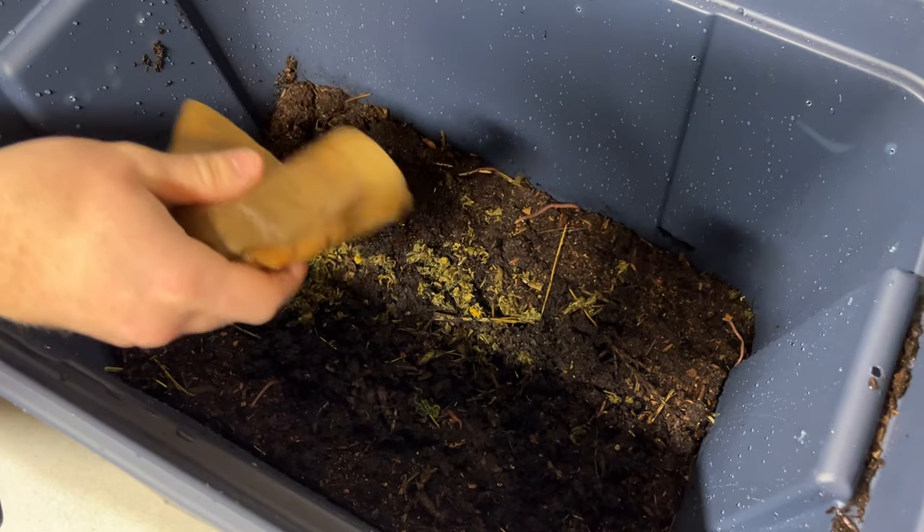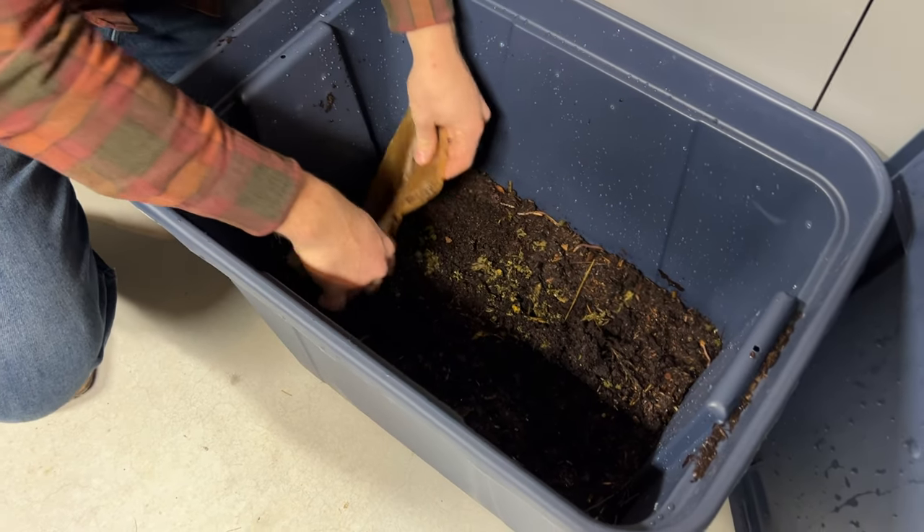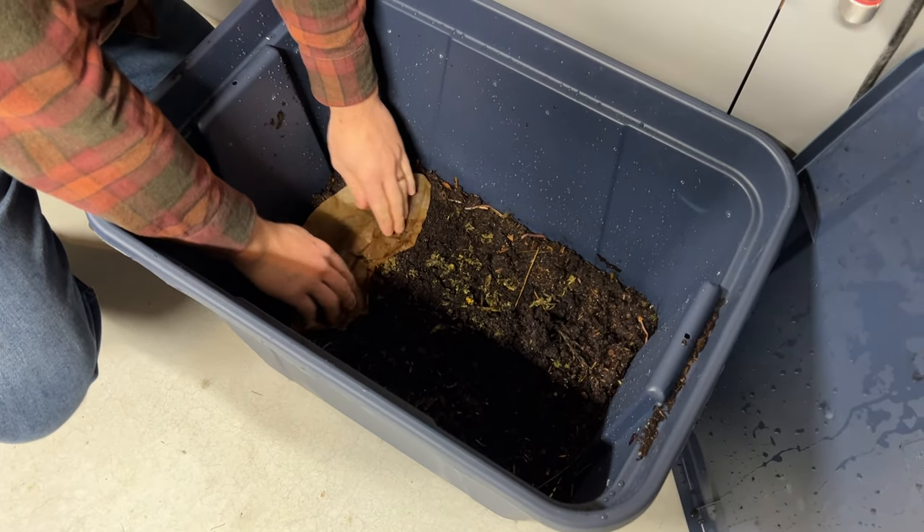It'll take a few months for your worm population to really start exploding, so for now don't feed as much. A bin of this size with this many worms — I'll definitely give them coffee grounds every single day from my morning coffee and the occasional banana peel. A few months from now I'll be able to give them a lot more food at once. Pretty soon you'll be harvesting your own worm castings from your own worm bin. You can put those castings in your garden and in your house plants — it has all the nutrients they need, it has beneficial microbes, and it even has compounds that stimulate plant growth, making it the perfect fertilizer for everything.